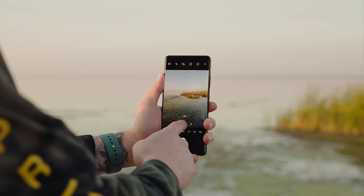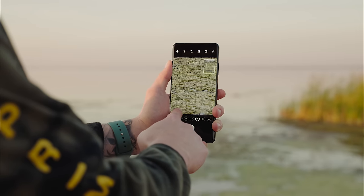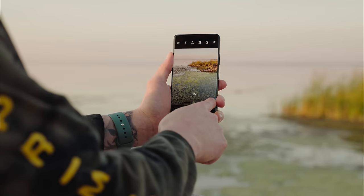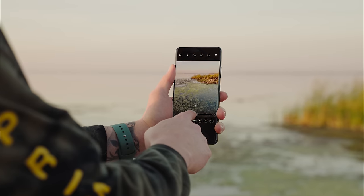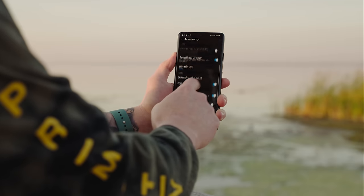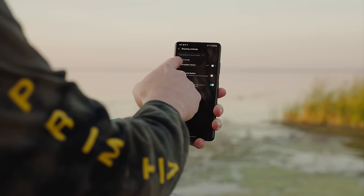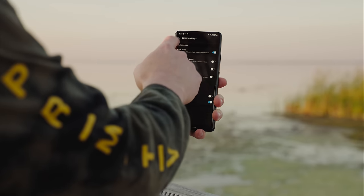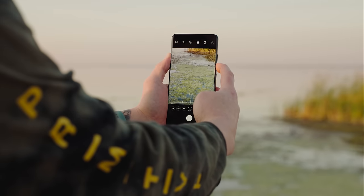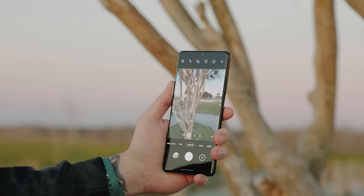For zooming, you can use the lens buttons on screen, or press and hold on them to scroll to zoom for a smoother effect. If you want to really pinpoint your zoom, go into Settings, then Shooting Methods, tap Press Volume Keys To, and change it to Zoom In and Out. Now you can use the volume rocker to zoom, which makes it easier to hit a specific zoom amount.